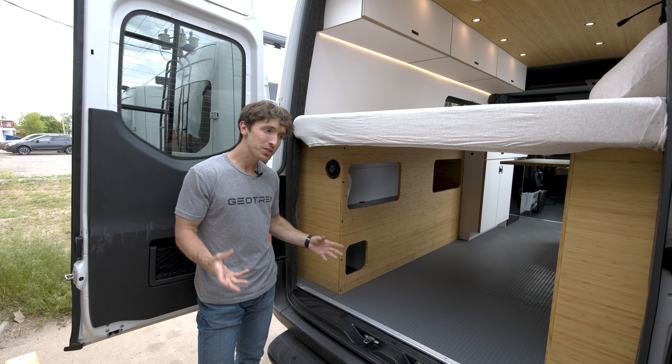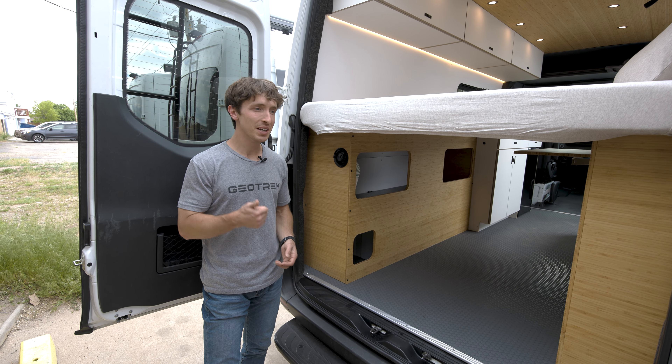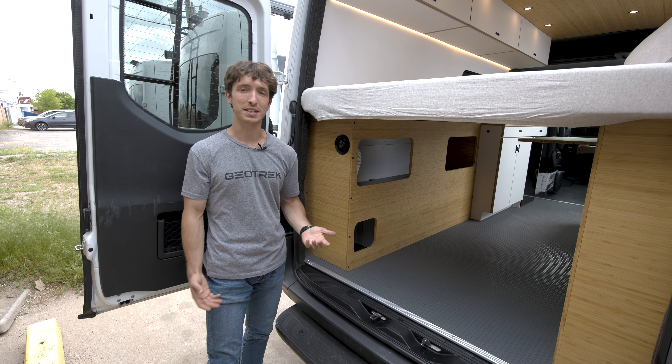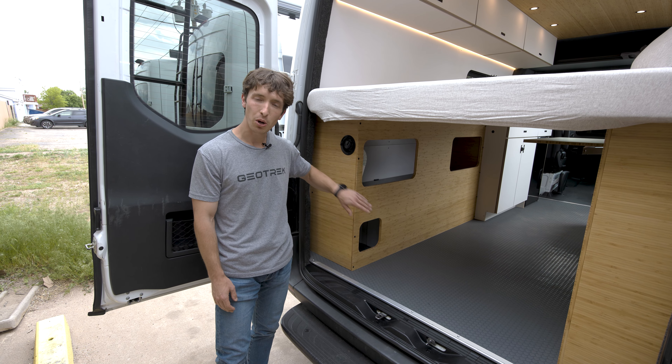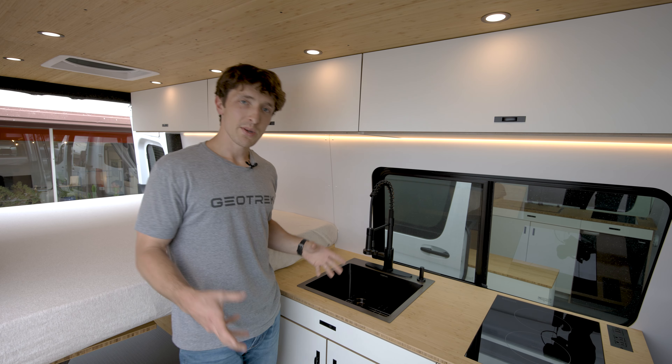25 gallons in my use — and I don't typically use a ton of water; I use it to wash dishes, wash my hands, and occasional sink showers — usually lasts me about 10 to 14 days. Depending on how much you use it that might vary. We want plenty of water capacity; this is meant to be totally off-grid and last a while, which is why we include it on all of them.